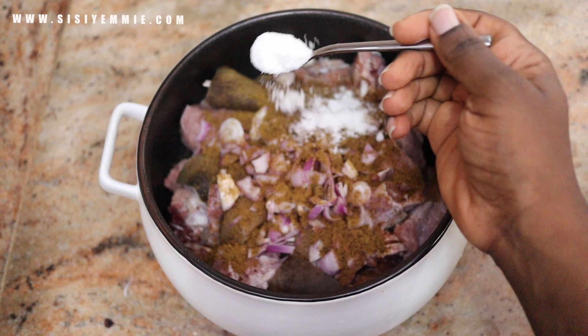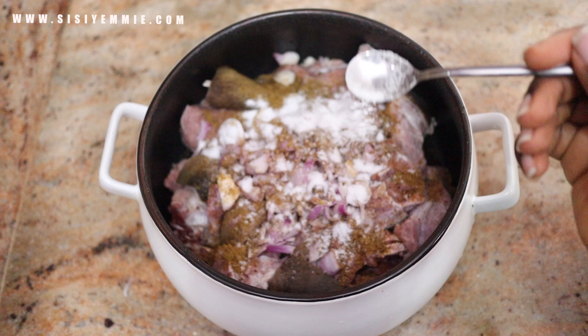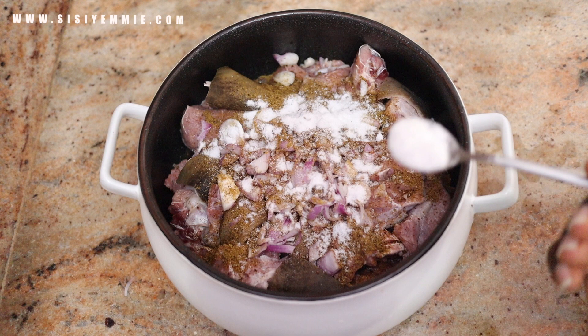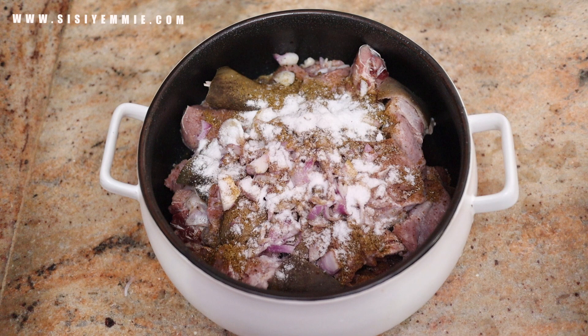For this recipe, I'm using goat meat because goat meat is perfect for it — that is where you can taste the flavor from. I'm seasoning it with salt, beef seasoning, and onions. That's all we need to season this goat meat, and then we put it on the fire.